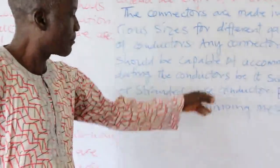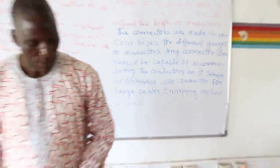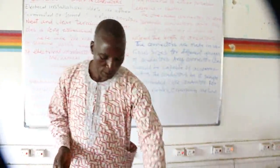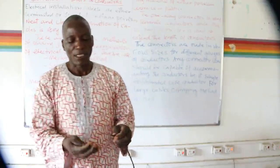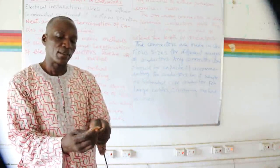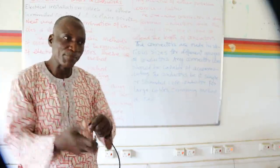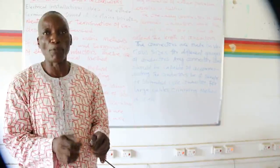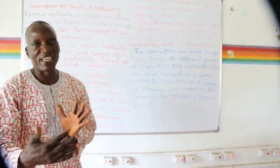For large cables, the crimping method is used. Crimping involves a steel material in a spiral form fixed to the cable, then crimped to the conductor using a tool called a crimping tool, so that there is proper grip between the conductor and the terminating material.